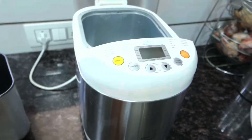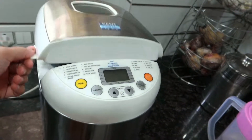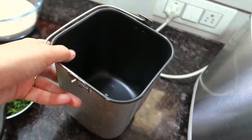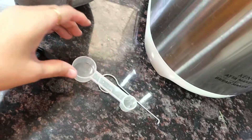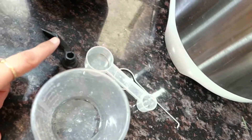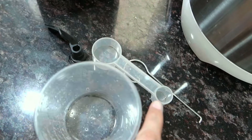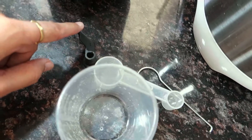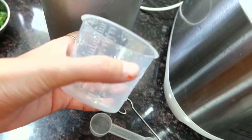This is the Kent Atta Maker. I'm showing you the parts of the Kent Atta Maker. This part is the attachment. These are the blade pieces — there are 3 pieces of the blade total, and here are 2 pieces of the blade, and this is one piece of the blade. You should be careful with the blade so your hands don't get cut. This is the attachment. I have washed it.